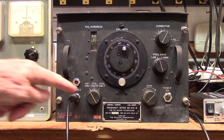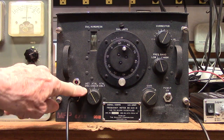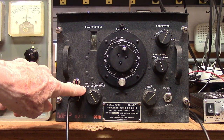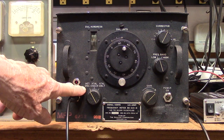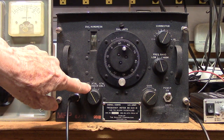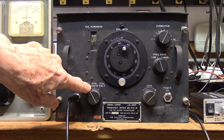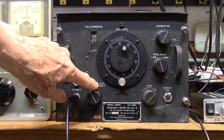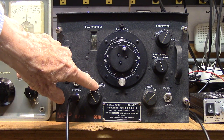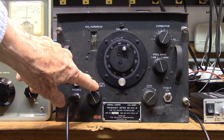This particular model only has three switch positions. The first position is oscillator only — that's the main oscillator. The middle position says crystal check, where you're running the crystal and the main oscillator together for heterodyne purposes. And then you have crystal only, which you can use for calibration purposes every 1000 kc.